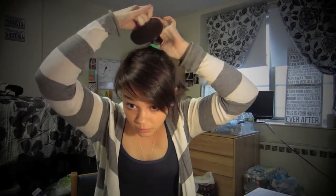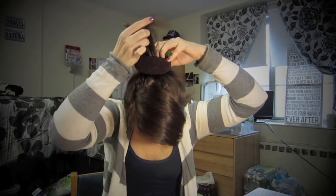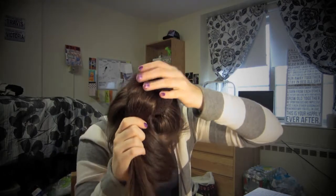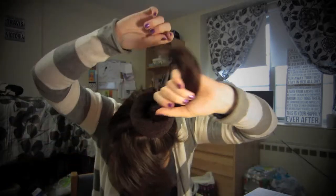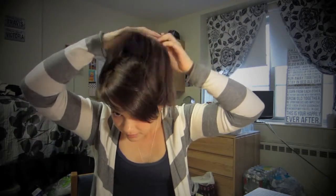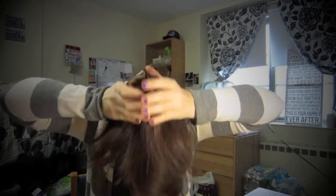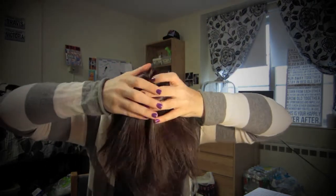You just put your hands in it, put it through, and then it'll look like this. Pretty sexy looking — I feel like a genie in a bottle. And then you just want to spread it out, and then it's like that. So then you actually have the bun going on.